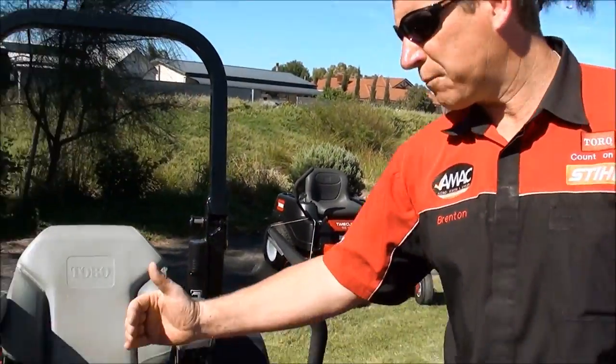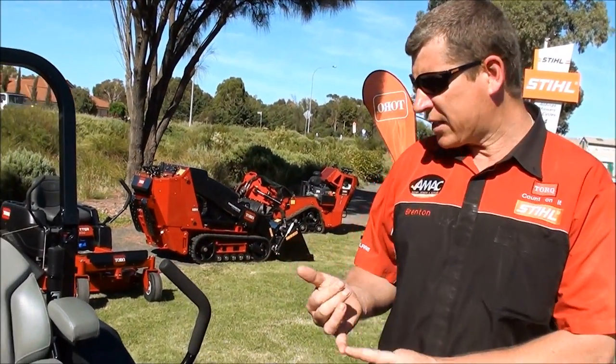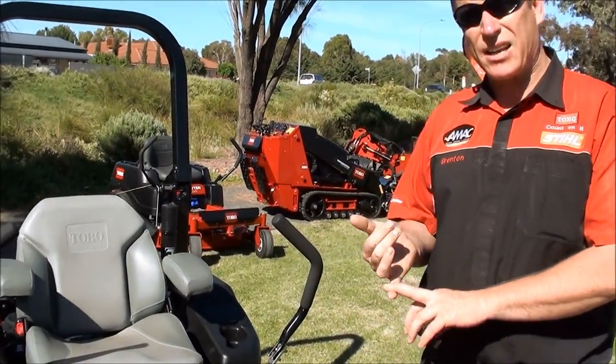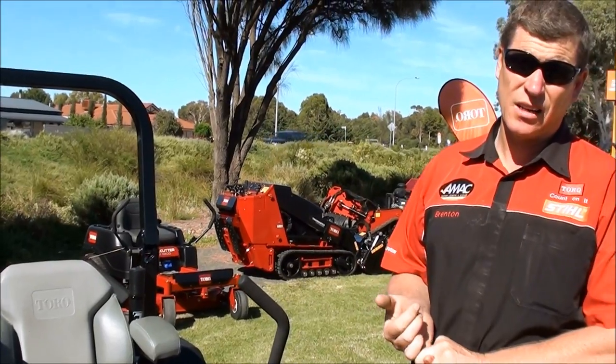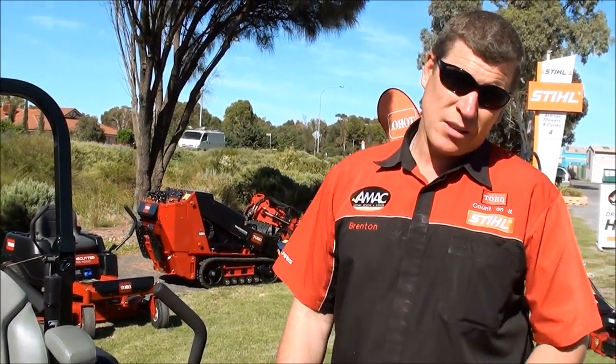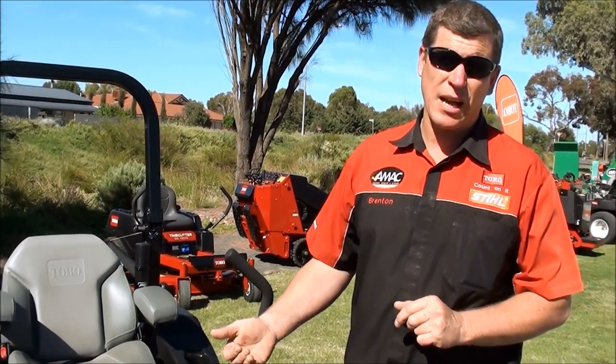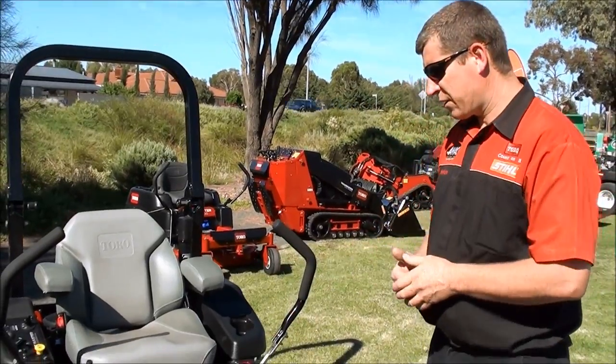With your cutting heights on this machine, it raises from a 5-inch cut down to a nice low 1-inch cut. So it's an ideal machine if you need to go through some rough stuff, as well as if you want a perfectly manicured low cut — it gives you a fantastic finish.